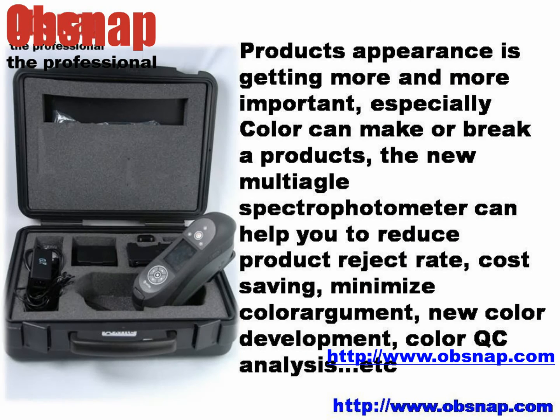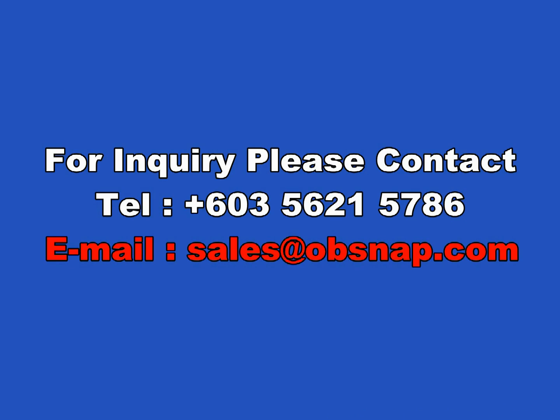Product appearance is getting more and more important, especially as color can make or break a product. The new multi-angle spectrophotometer can help you to reduce product reject rate, cost saving, minimize color argument, new color development, color QC analysis, etc. Thank you for watching the Opsnap video.